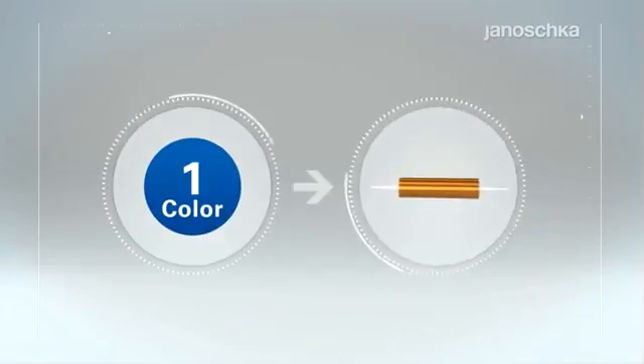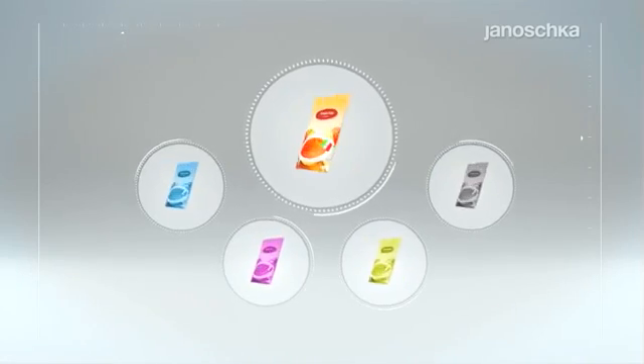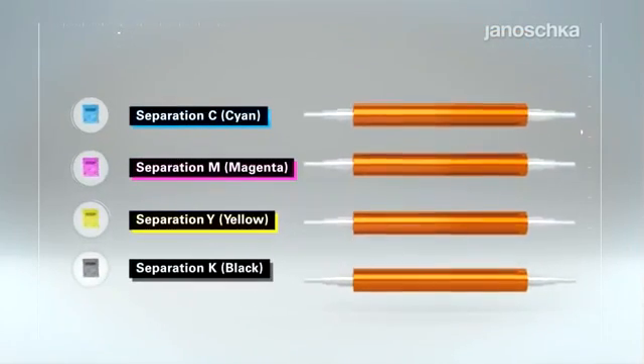Rotogravure printing is based on one printing form per color. Hence, a design build-up in four colors, for example, requires four rotogravure printing cylinders.